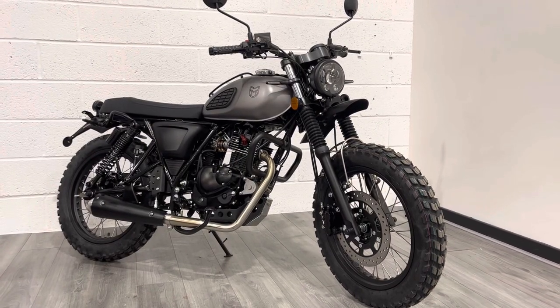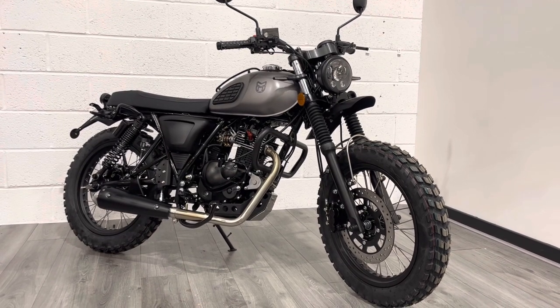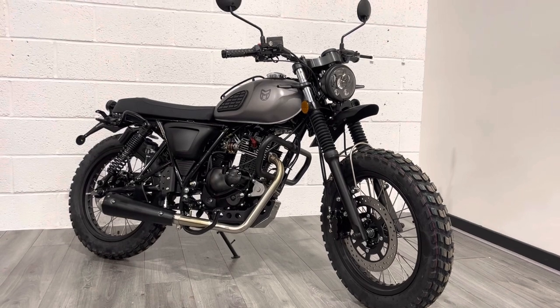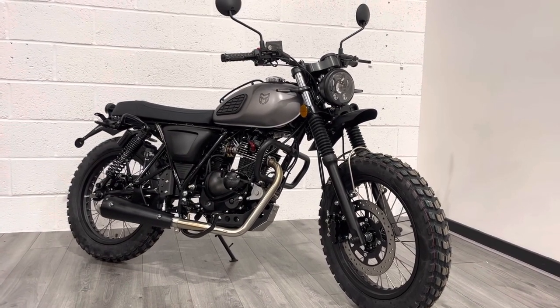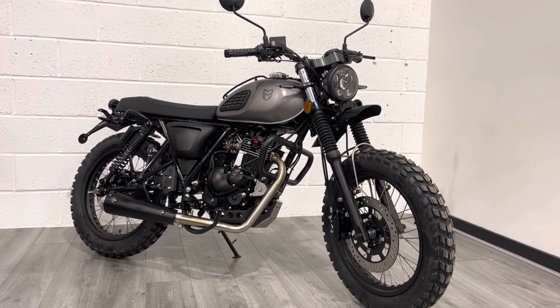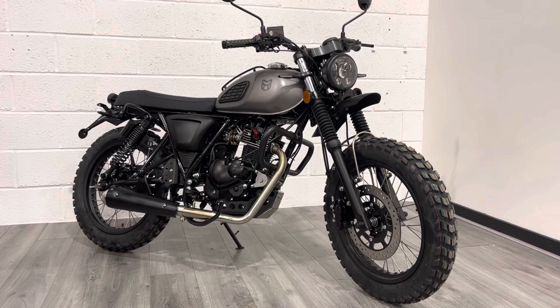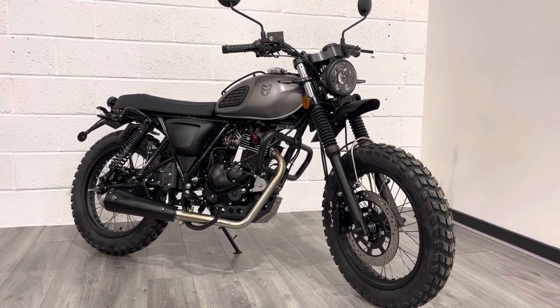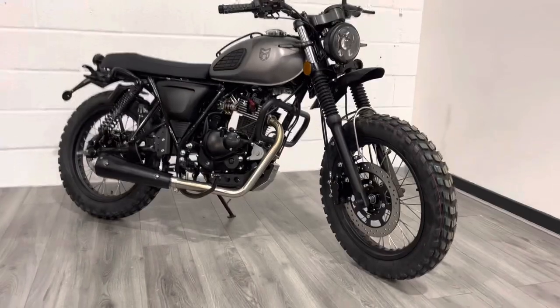Hello and welcome to the Bike Century. My name is Ben and today I'm really pleased to be able to show you the all-new Mutt Mushman. It's a new model — it was previously in the Mutt lineup — it's been completely restyled and remodeled and it's just been released. This is our first one and I have to say this is absolutely stunning. I'm going to do a short video to give you an idea about what the bike is and what's changed.